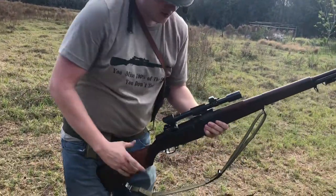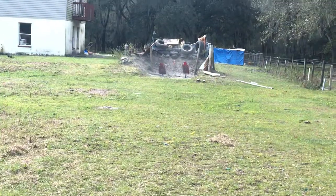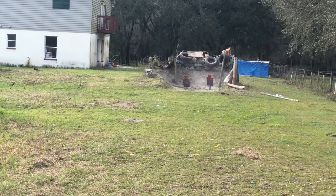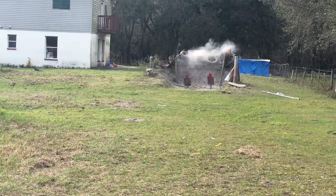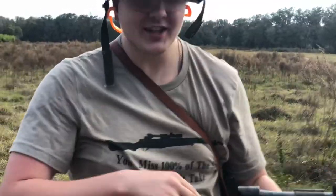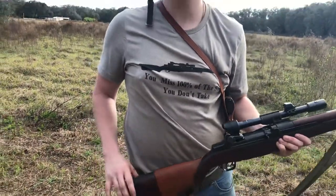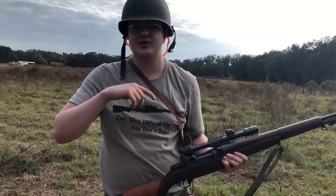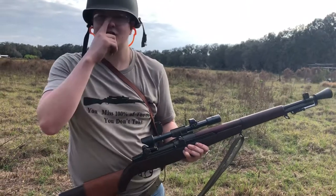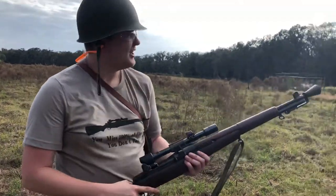Let's work to hit that Tannerite. There you go. So you miss 100% of the shots you don't take — this is the T-shirt from Gunpowder Tees. But apparently you miss two of the three shots you do take, or three of the four. So there is that.